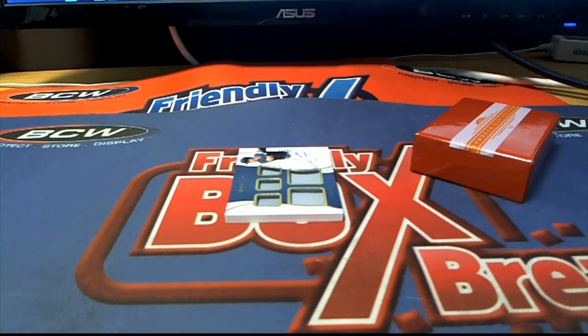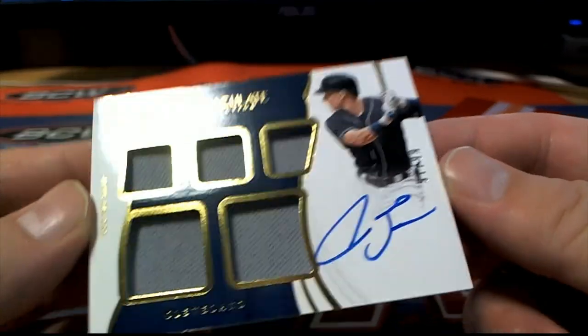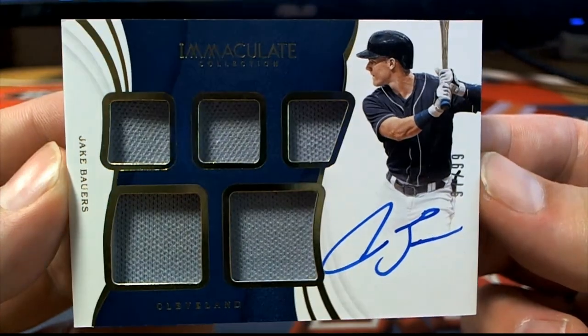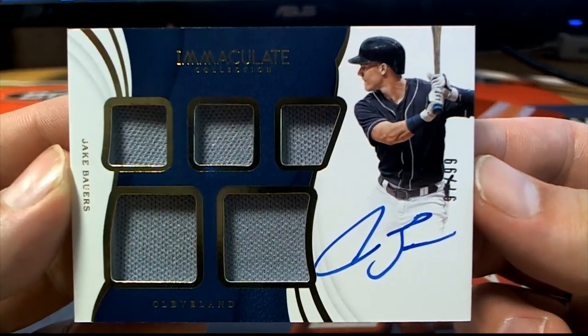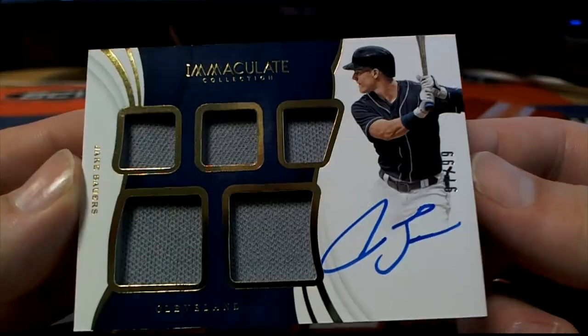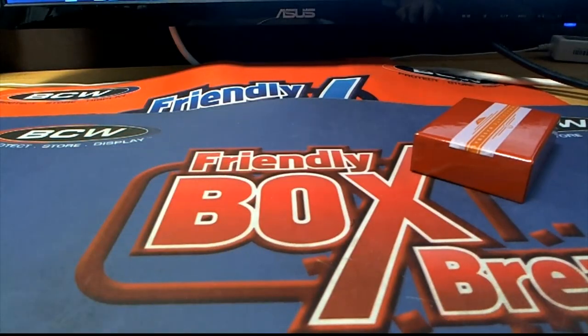And our last one here — Jake Bowers, 97 of 99. Let's see — 97 is Steven P coming out to you. Nice one, Steven P. All right guys, good stuff, that's Immaculate Baseball, that was a four-zero number format and that was number 921. Thanks Jordan, let's save it for YouTube.